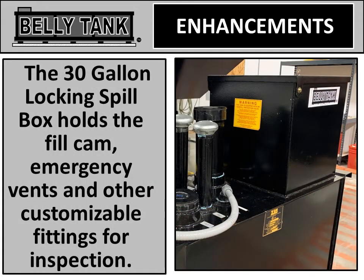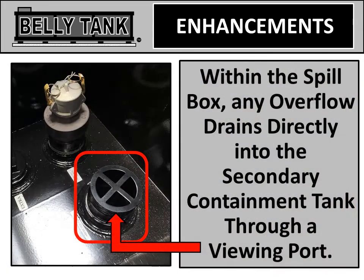Every belly tank has a 30-gallon locking spill box. This holds the fill cam, emergency vents, and other customizable fittings. Within this spill box, any overflow drains directly into the secondary containment tank through a viewing port.